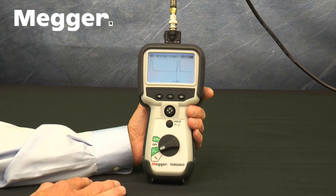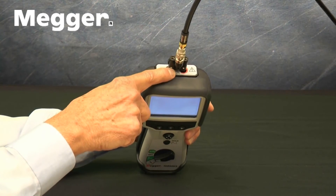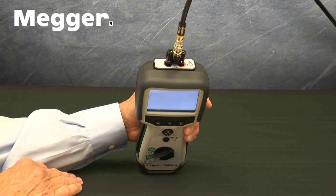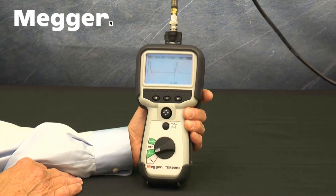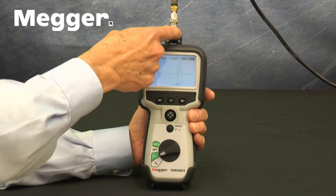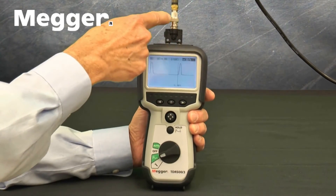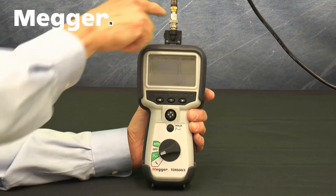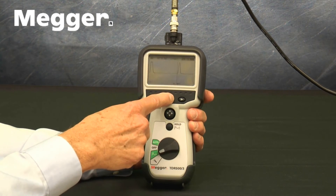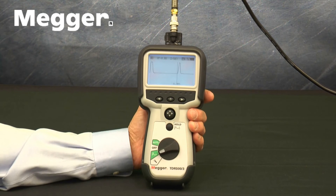Connections are made on the top of the set. These are two 4mm safety terminals. Some versions come with different connectors. The TDR500-3-CTV comes with double Banana-to-BNC and BNC-to-F adapters to allow connection to terminated coax. Also included with the TDR500-3-CTV is a BNC-to-Dual alligator clip adapter to allow connection to twisted pair, individual wires in a cable, or to unterminated coax.